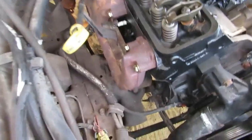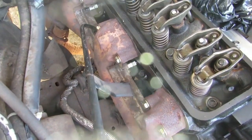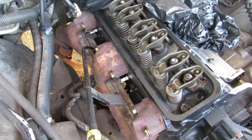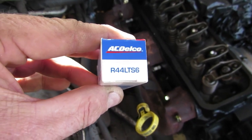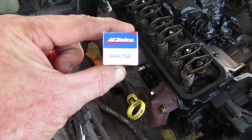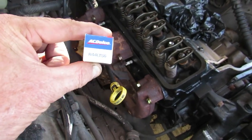I've got my plugs in. If you've watched past videos, there's a bunch of idiots who had this vehicle - the ones you're supposed to put in are these here, but they had R45s in it. I don't know why, but they were the wrong plug. This is the same plug you put in the 5.7s, so we've got the correct plugs for it now.